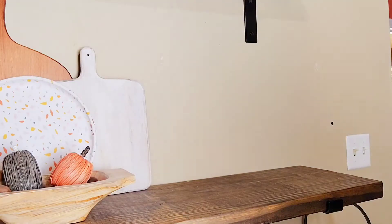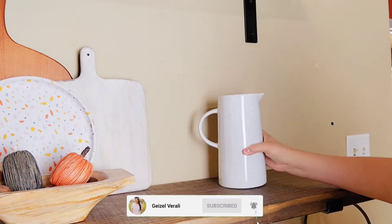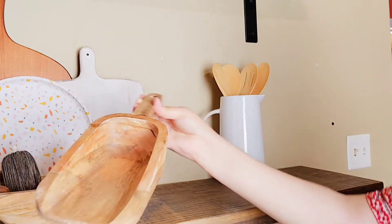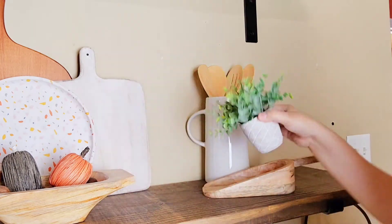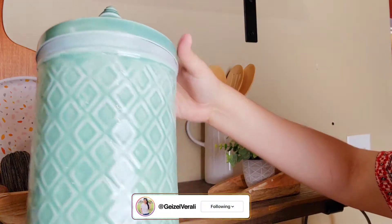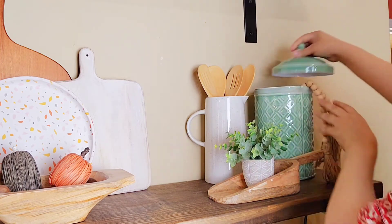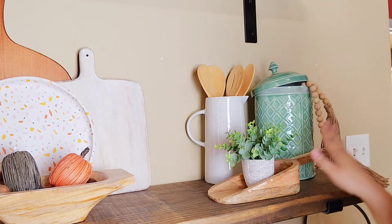For this corner right here I'll be using this little vase — I love it, it's so pretty and sleek. I'll be adding some greenery like that, and then this super cute little wooden scoop I found at Hobby Lobby on sale. I'll also be adding this canister — how beautiful is this? I love the little pattern on it. And to give it an extra pop, I'm going to add some beads like this and place it just like that.